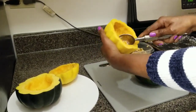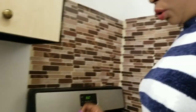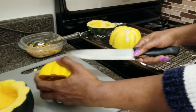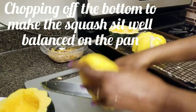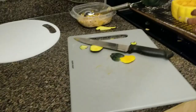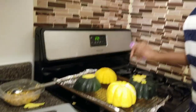I think I scooped out enough. I'm gonna roast those seeds later. Right now I'm just gonna put it in the oven for 10 minutes to roast a little bit before I start stuffing it with all the ingredients. You just turn it upside down. I need to make this balance, so let me just chop off the bottom a bit. Then we're gonna put it in the oven at 375°F for 10 minutes, then we start stuffing it.